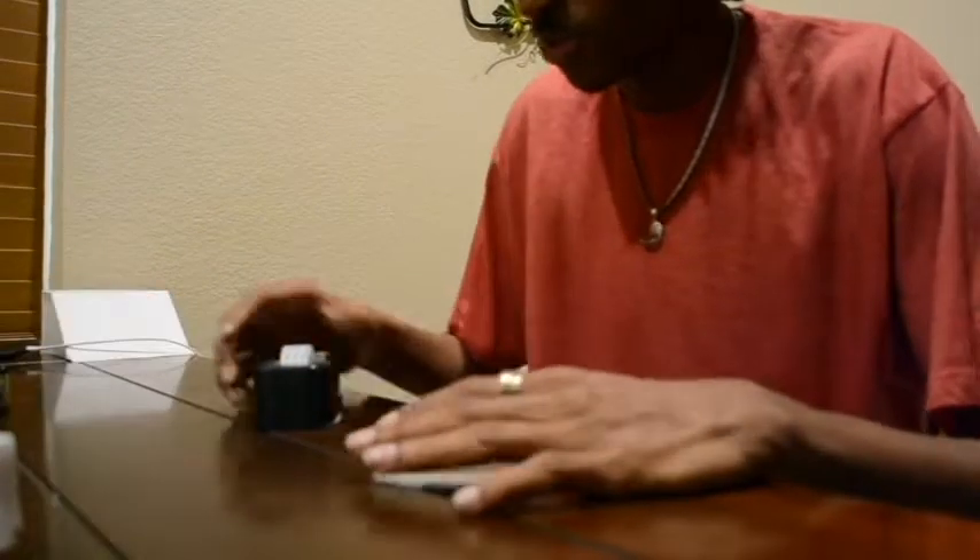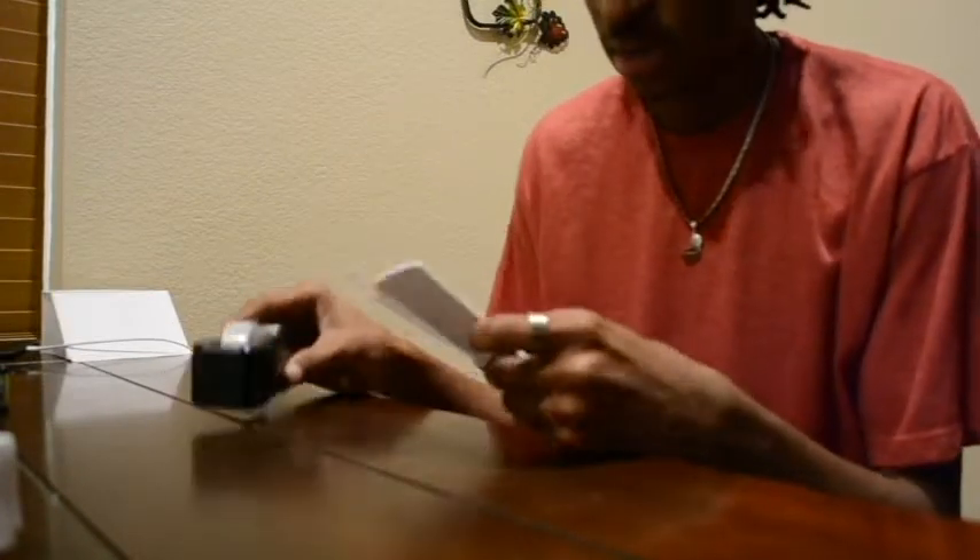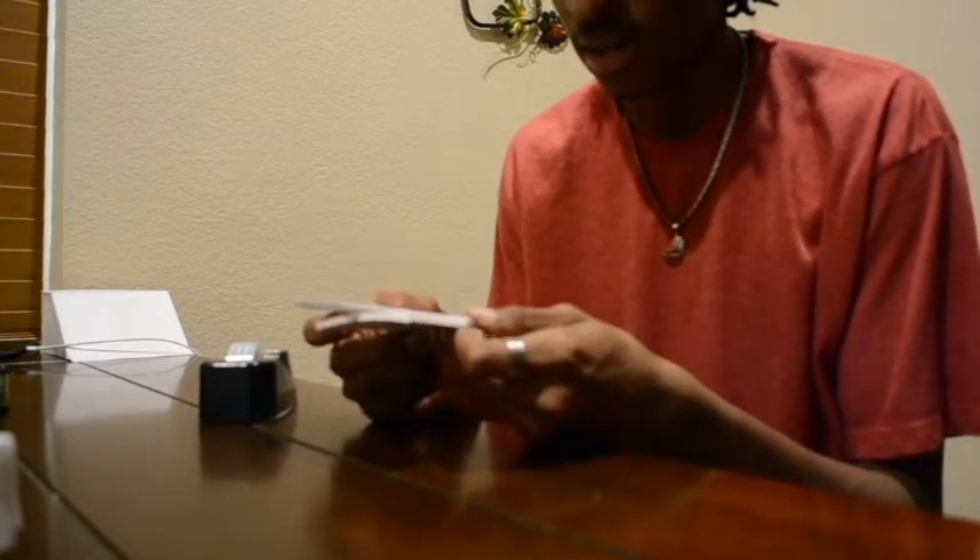The only thing you're going to need for this build is index cards, of course, and tape. You're going to need exactly 11 index cards.